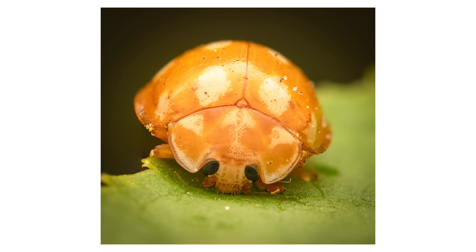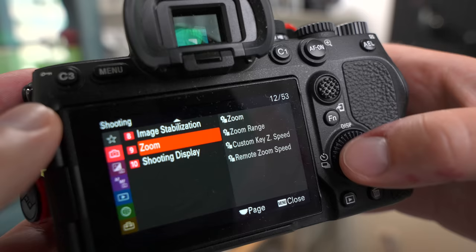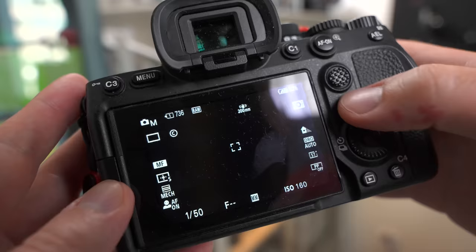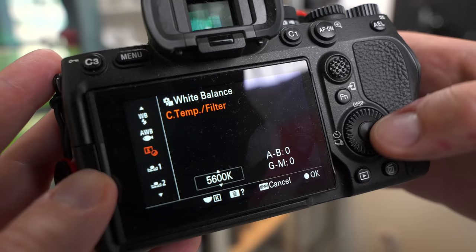One thing you will likely notice is that the viewfinder in your camera is very very dark when you're using a macro lens and focusing closely. There is a setting in pretty much every mirrorless camera to brighten the viewfinder artificially. For example, in Sony cameras this setting is called 'setting effect' and you want to turn it off. All different camera brands have different names for these settings, so you have to find it in your menu. Lastly, I would recommend you to set the white balance to something static — I set it at 5500 Kelvin because that is kind of the same color as your flash, so it will always bring you a nice exposure with nice colors.